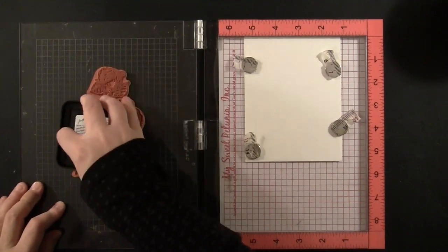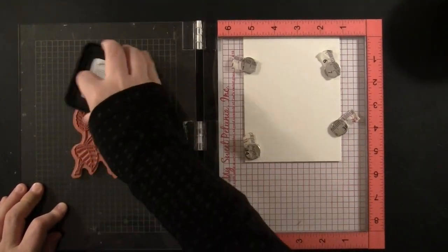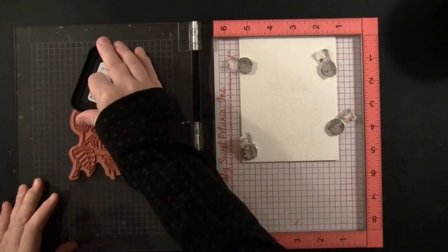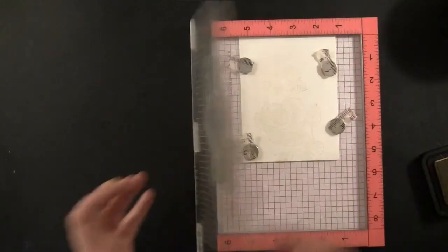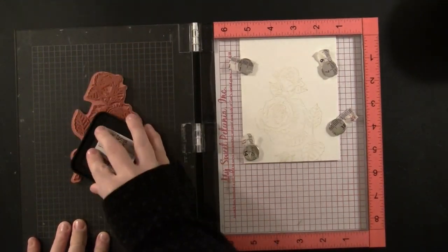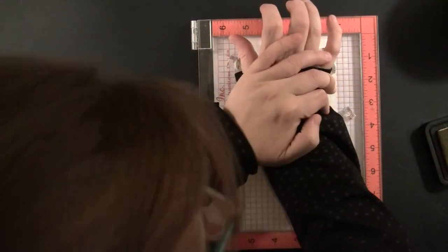To begin, I'm going to stamp this rose — this Penny Black rose called Crimson Blush — onto Canson 140-pound watercolor paper. It is a cold-pressed paper, so it does have some texture to it. I'm stamping this in my MISTI so I can do multiple impressions. I'm also using a water-soluble, very light ink to get the no-line look, so I've chosen Antique Linen Distress Ink to do my stamping.